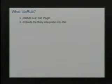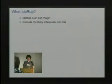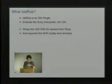So what is IdaRub? How many people here use IDA on a regular basis? IdaRub is pretty simple — it's just an IDA plugin that embeds the Ruby interpreter into IDA and allows access to the IDA SDK from Ruby.